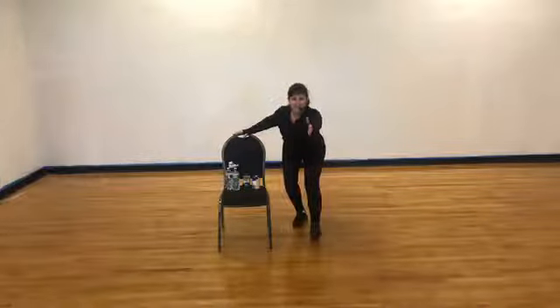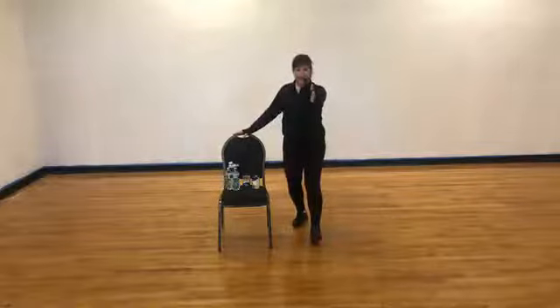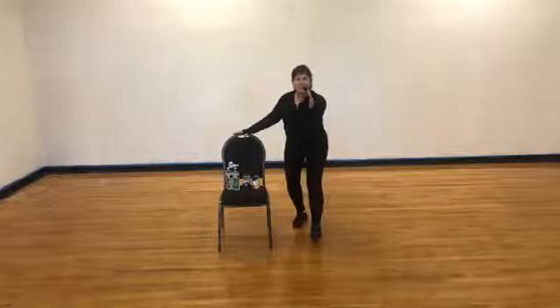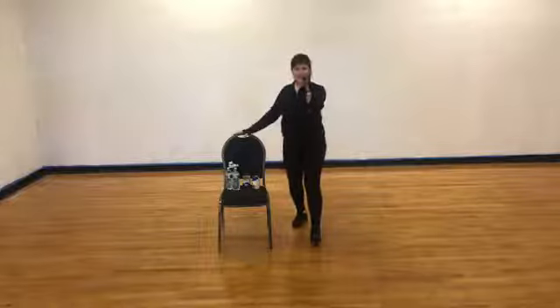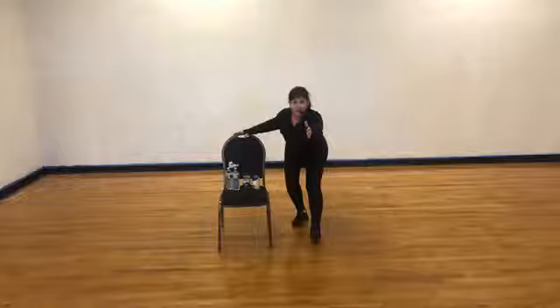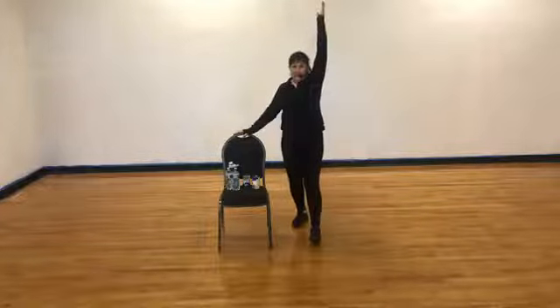Stay around the leg, reach out over the toe. We're going to stand up — one, two, then sit back — one, two. Up and back. Two more, up and back. One more time — make sure you get your stretch on that hamstring. Now hold it right here. Keep reaching over the toe. Drop that arm down and swing it all the way up.